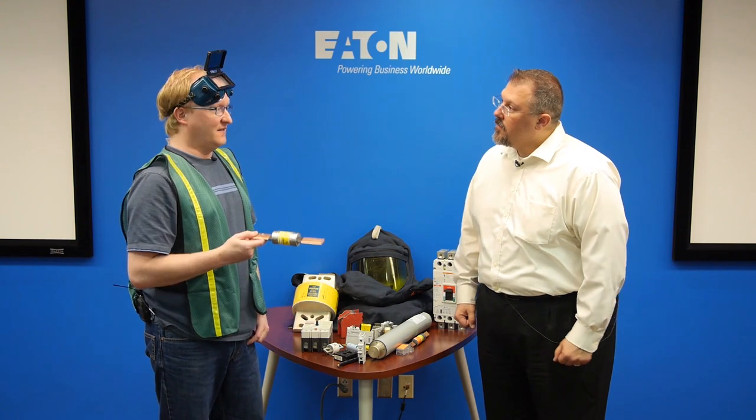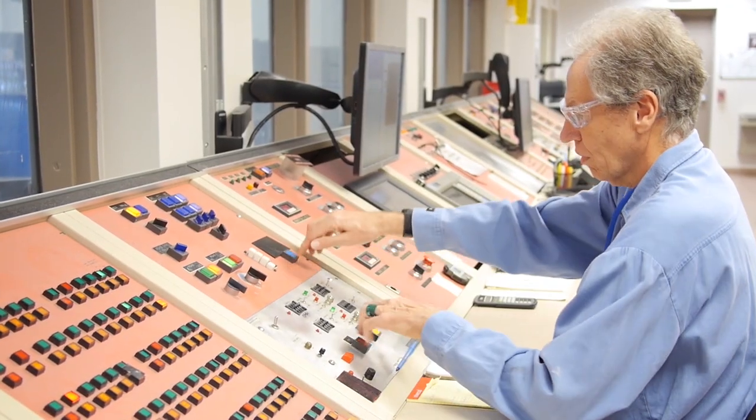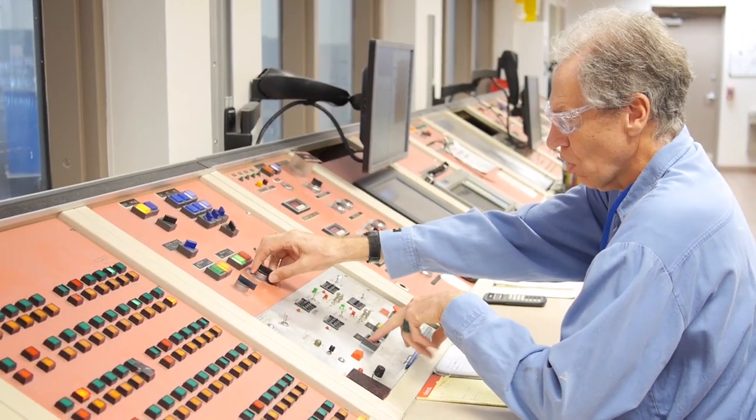Can we see that same arc flash demonstration but properly fused? Yes. Three, two, one, fire.